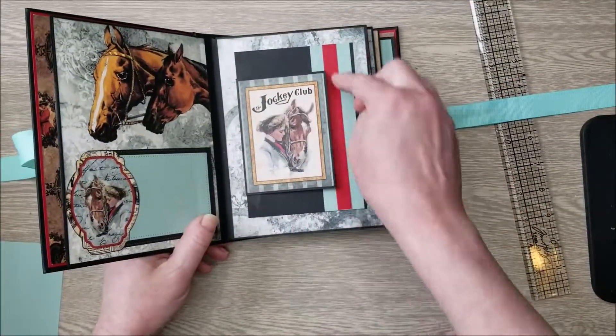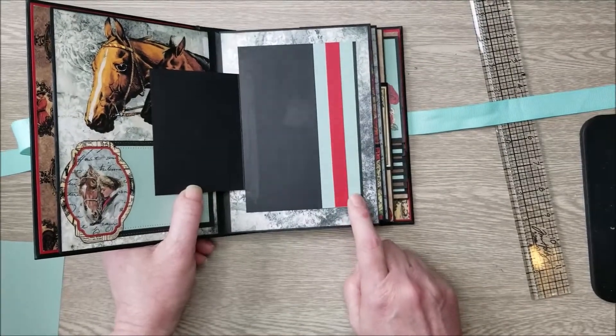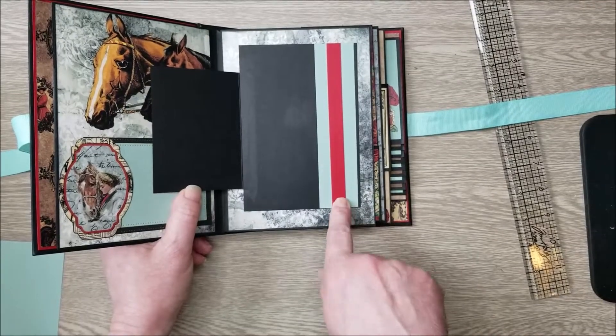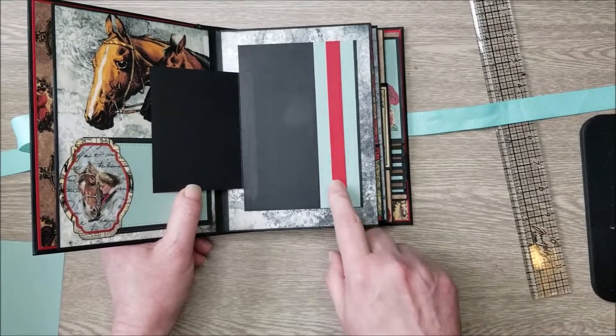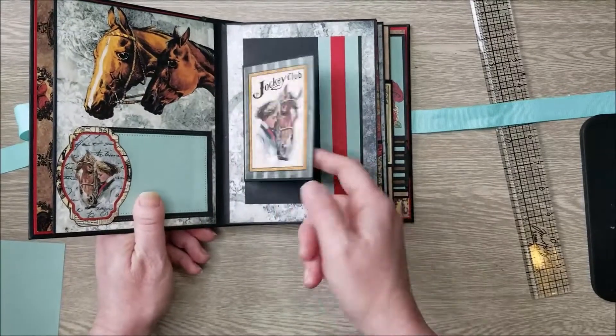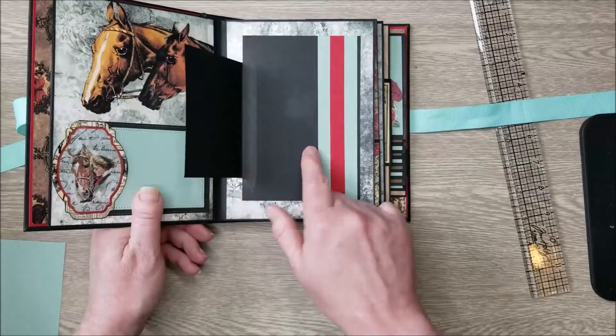This page has a black photo mat with some scraps of my colors — Aquatint and Artisan Barn Red cardstock. I used one of the cut-aparts, and you could add a magnet closure or a string here, though I did not do that with mine.